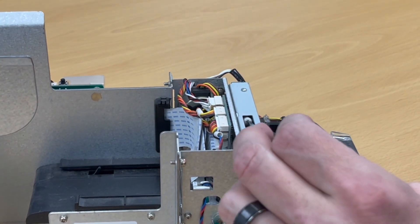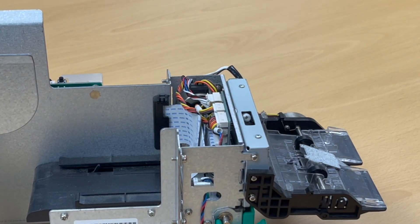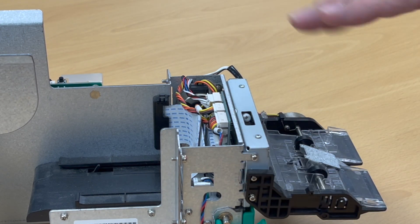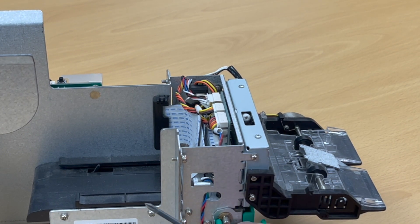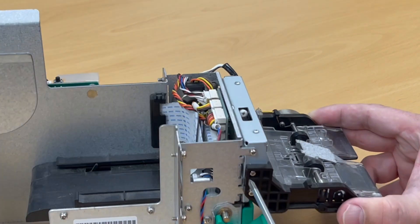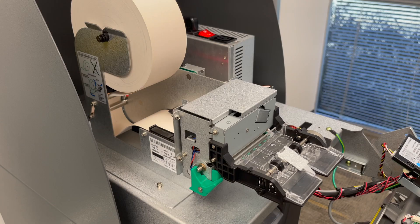Now the printer will open up easily — the cutter has been moved out of the way. The cutter is on an ellipse, which means you could turn this screw continuously and the cutter will slowly go down and then back up. Just turn it enough in the counterclockwise direction until it lifts back up. Keep turning and looking through the little hole to make sure the cutter is out of the way.